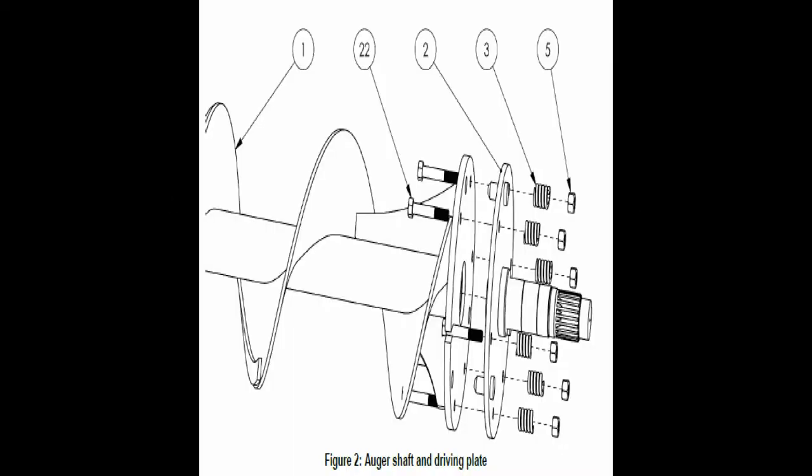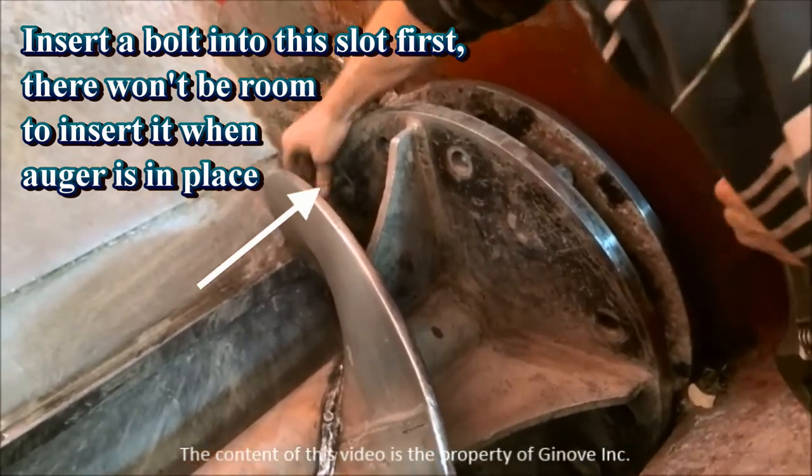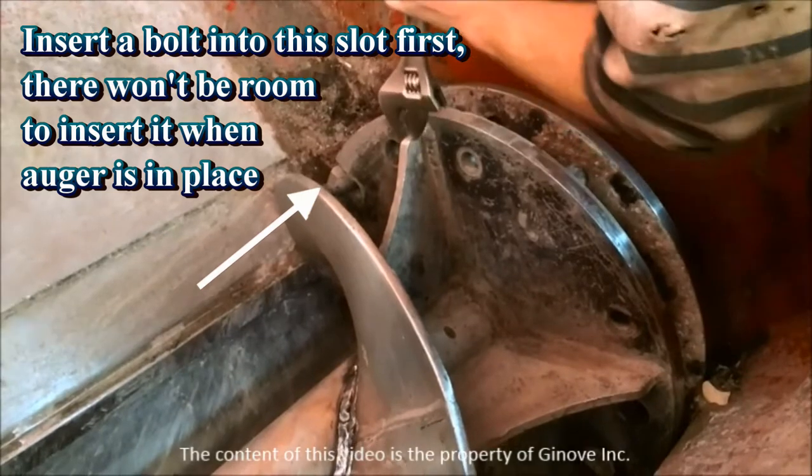In part two we bolt the auger to the drive flange. Here is an exploded view of the auger and the drive flange. The important first step here is to first insert a bolt into this slot. There will not be room to do this when the auger is in its final place.